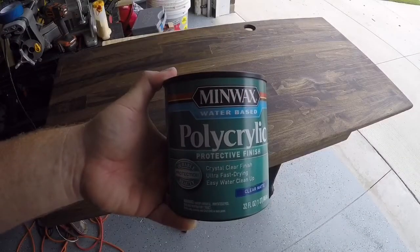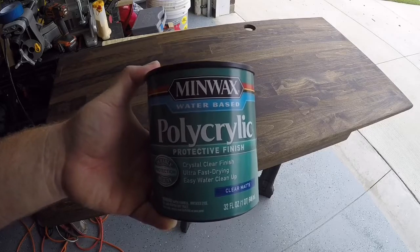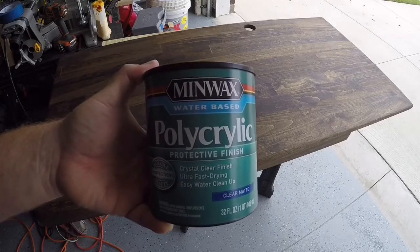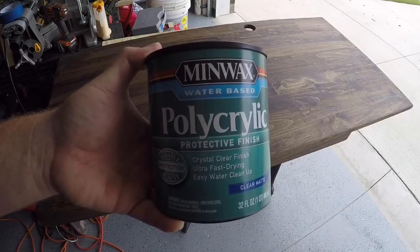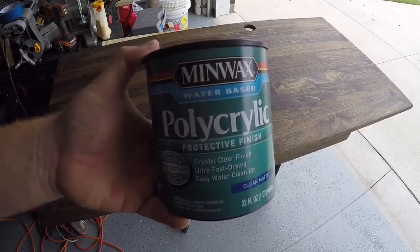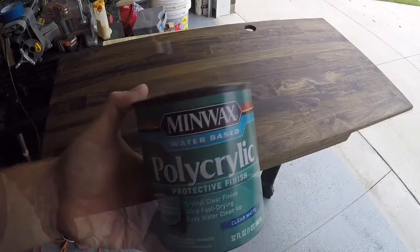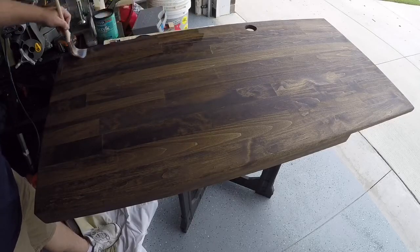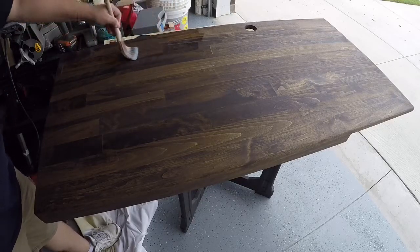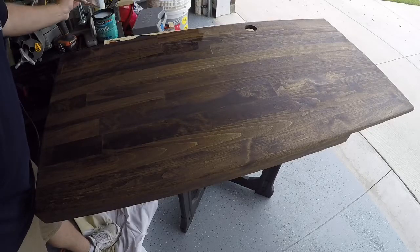And there we go. Now we're going to seal up the desk with the Minwax water-based polyacrylic protective finish in a clear matte. We're going to apply this with a natural bristle brush, then let it dry — the package says about two hours, then sand. We apply the product in thin coats, going in the direction of the wood grain, back and forth until we complete the entire surface.